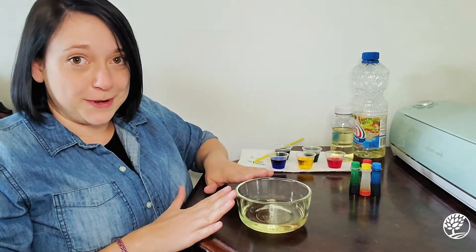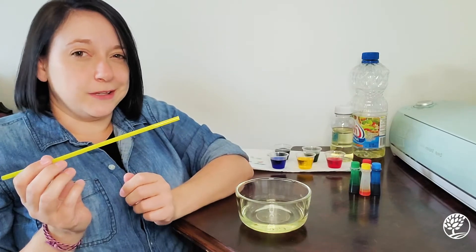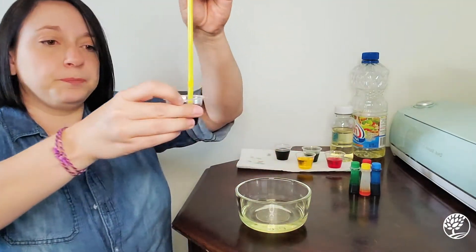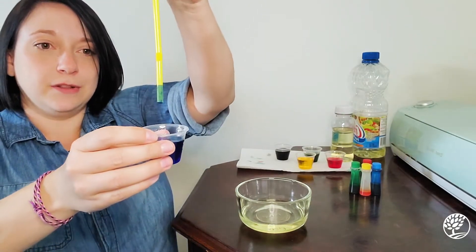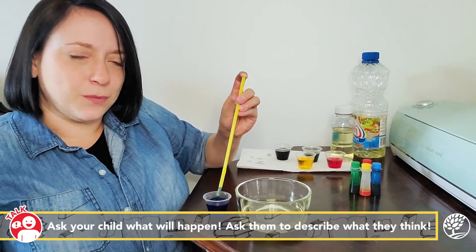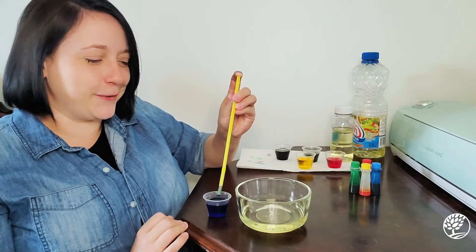We have our experiment bowl, our colored water, and a straw. The straw can also be replaced with a pipette — it's probably a little bit easier for a kid to use too. Since I only have straws available, I'm going to use straws. You just dip it in the water, put your thumb or your finger on top, and then look what happens — we've trapped some of the colored water inside the straw. Now before we get to the experiment, what do you think will happen when I add water to oil? Will it mix? Will they become friends? I have a feeling it might not be so.